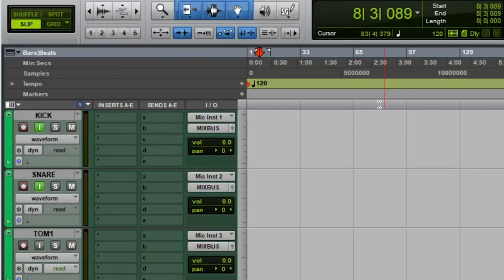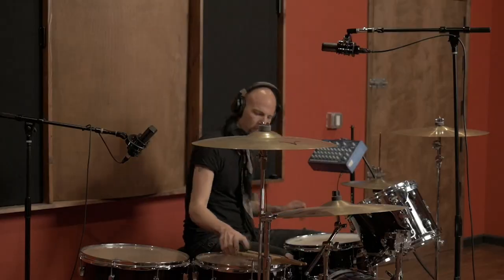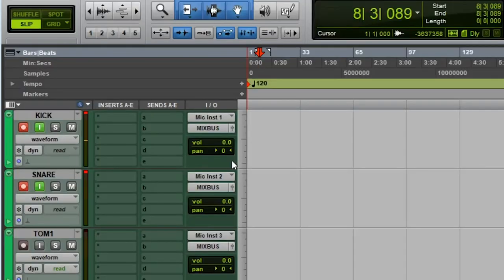We're back in the control room. First thing we do is set levels. We already have the two mics on inputs one and two, phantom power is on, and Pro Tools is ready to go. I'll ask Matt to start playing just snare. Levels coming in are way too hot, so we're going to pad this one. Now levels coming in are good enough for rock and roll.